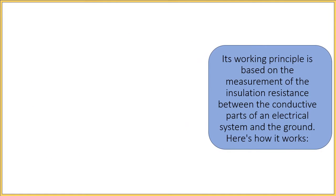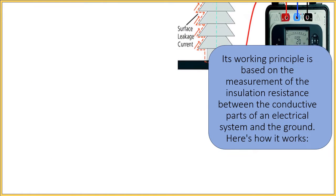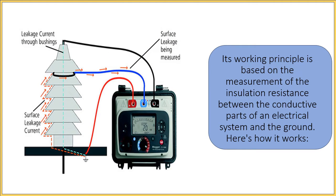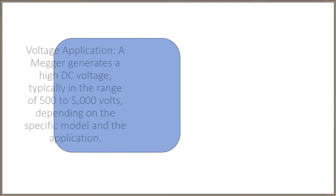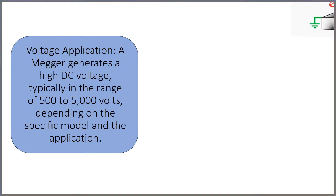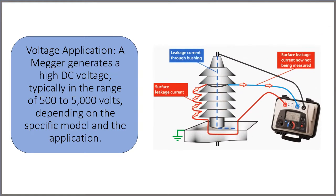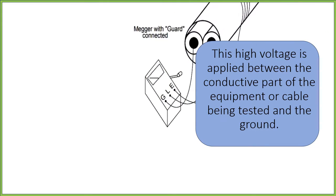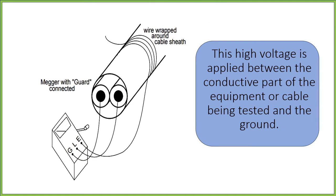Its working principle is based on the measurement of the insulation resistance between the conductive parts of an electrical system and the ground. Voltage application: Omega generates a high DC voltage, typically in the range of 500 to 5000 volts, depending on the specific model and the application. This high voltage is applied between the conductive part of the equipment or cable being tested and the ground.